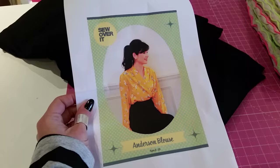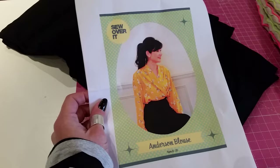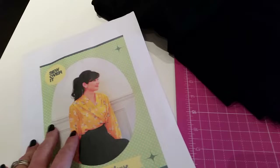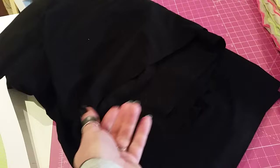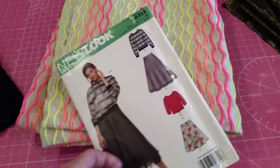The first thing I'm going to try is the Sew Over It Anderson blouse — a PDF pattern I've ordered. If you follow Sew Over It on YouTube you'll know that Lisa Comfort, who owns Sew Over It, has recently made the Anderson blouse in jersey fabric. She didn't like it but I thought it looked really 80s and I absolutely loved it. It's designed to be made in a drapey fabric like a crepe, so I've found this jersey crepe — it's black but it's a stretchy crepe fabric — and I'm going to have a go at that.